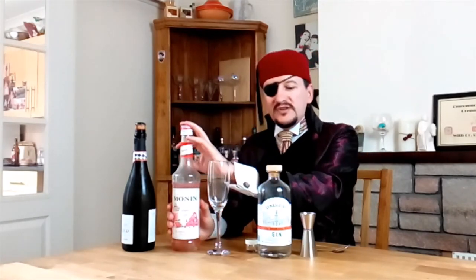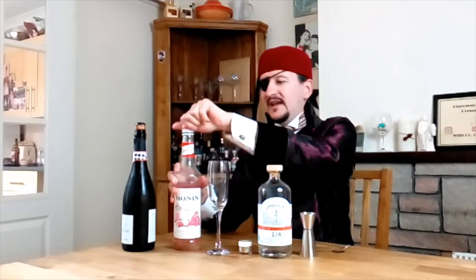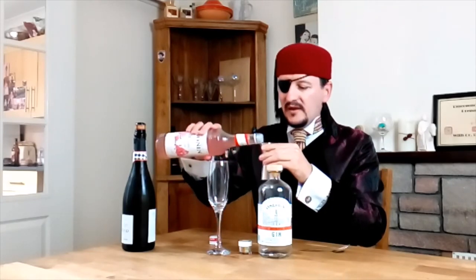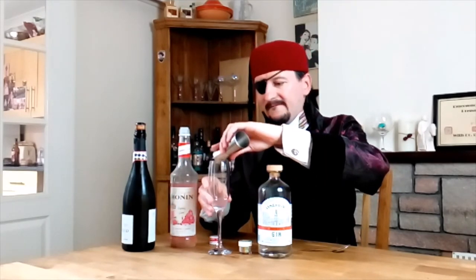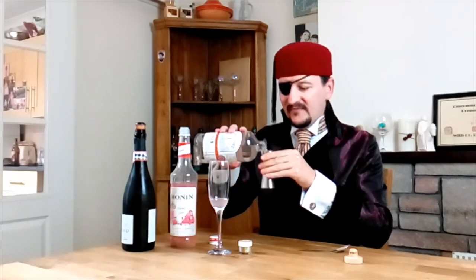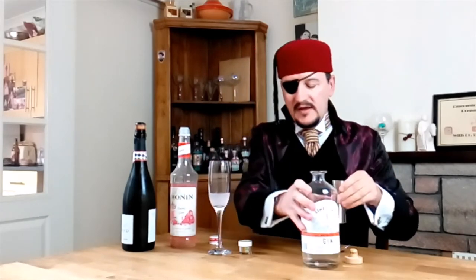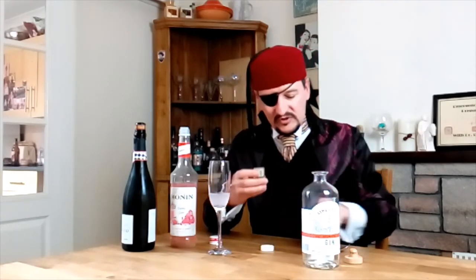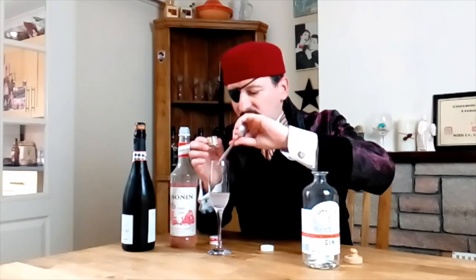For this drink, you'll need bubblegum syrup, gin — yes, of course, gin — edible glitter (do make sure it is the edible kind), and some lovely prosecco. To make this drink, take half a shot of your bubblegum syrup and pop it into a champagne flute. Then add a shot of the lovely gin. Next, take a little bit of your edible glitter — just use the end of a teaspoon — and pop in just a couple of dabs so it layers on top.